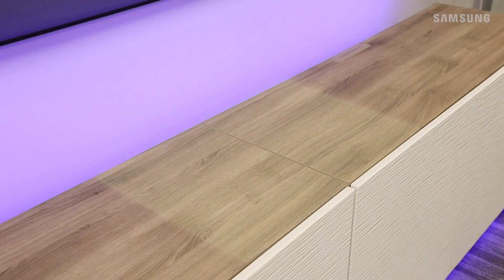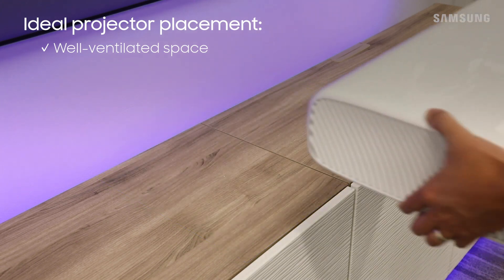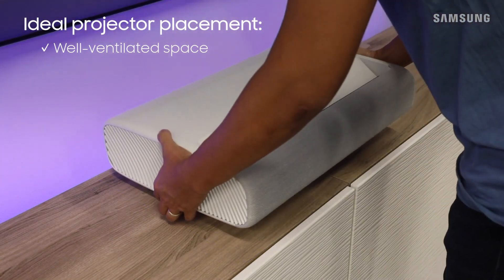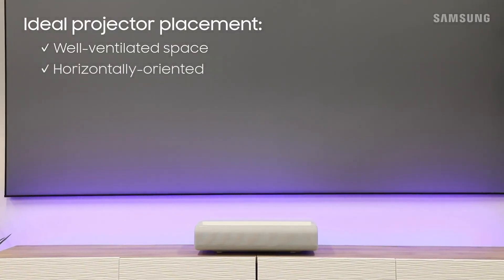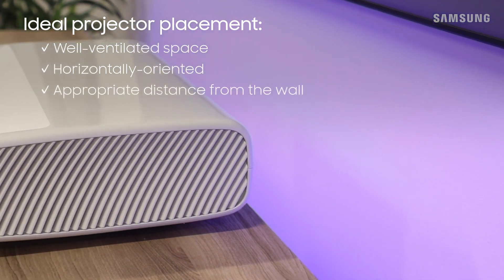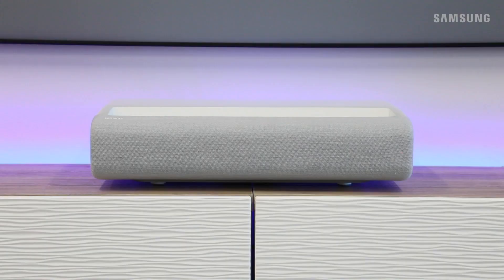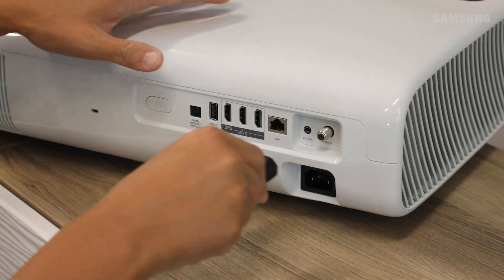Be sure to place the projector in a well-ventilated space to avoid overheating. Make sure it sits horizontally on a flat surface to prevent it from tipping over, and that it's at a suitable distance from the wall. Your user manual will have specific instructions regarding the position of the projector as it corresponds to screen sizes.